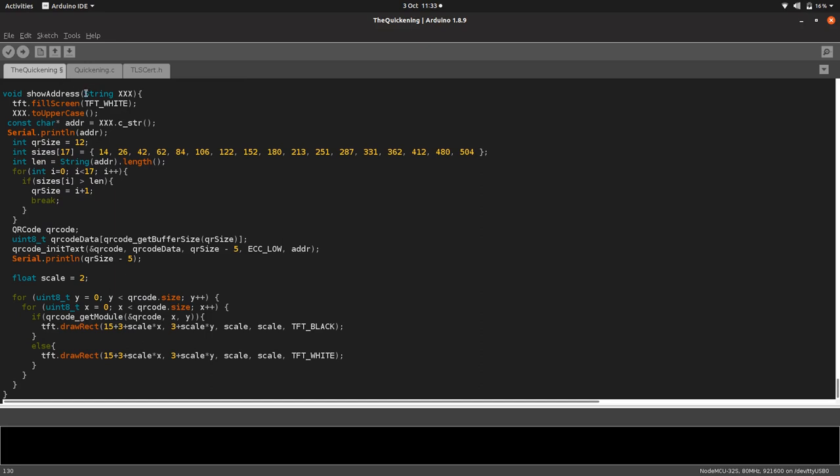The show address function takes that pay request string — the lightning invoice — clears the screen to white for a nice white background for our QR code, and sets the invoice to all uppercase because that makes the QR code 50% more efficient — 50% smaller, which is pretty cool. Then it checks how big the QR code actually needs to be, makes the QR code, and builds it out of little black rectangles drawn on the screen.